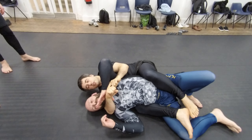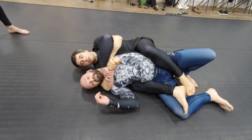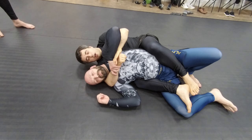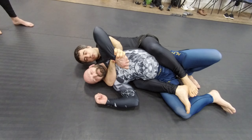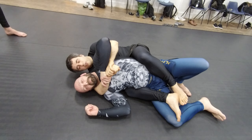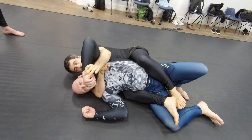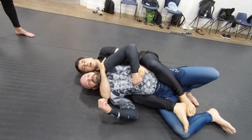Obviously the first thing he wants to do is try to control my hand, so that's why my other hand is blocking here. I'm going to use my thumb inside to push and then I get in. I push and I pull — that's it. And now this hand immediately comes to grab the back of his shoulder.